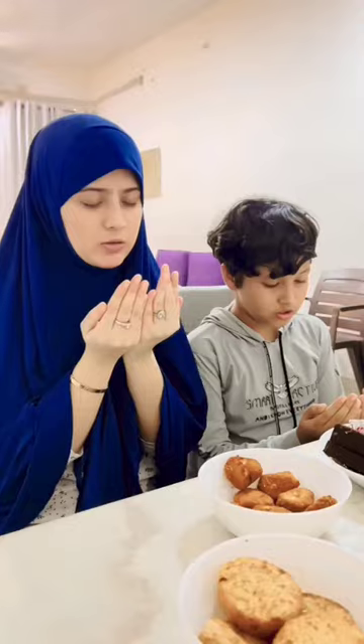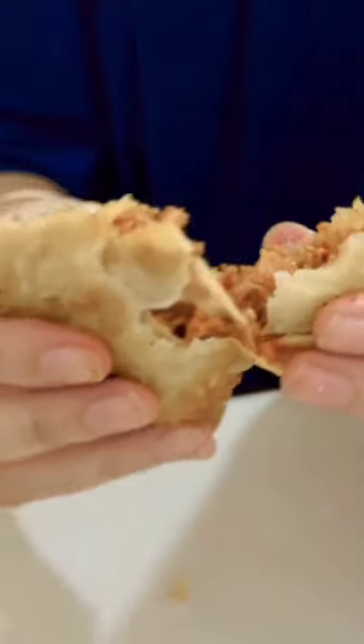Now we will pray and open our day with food. We have got my favorite chicken samosa which was very tasty and everyone liked it. And with this, we have done our dishes.